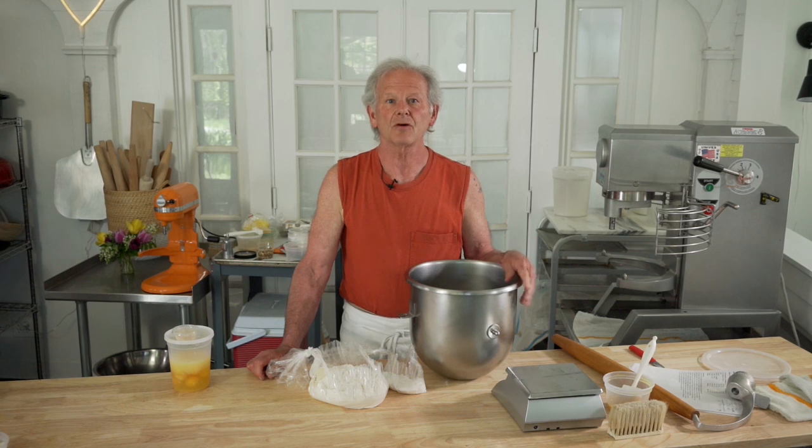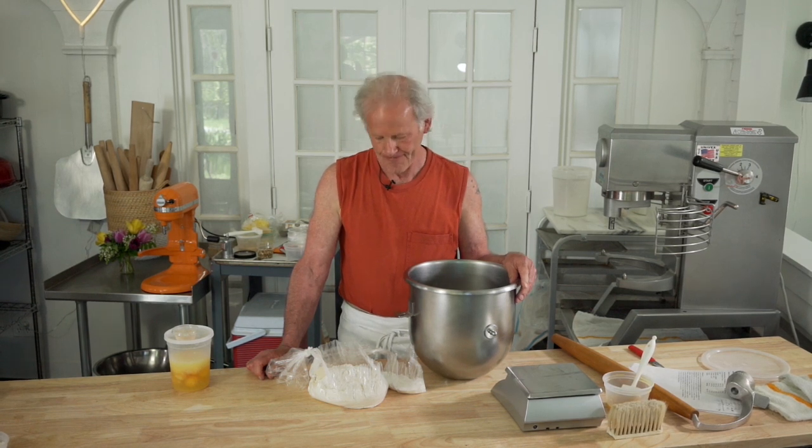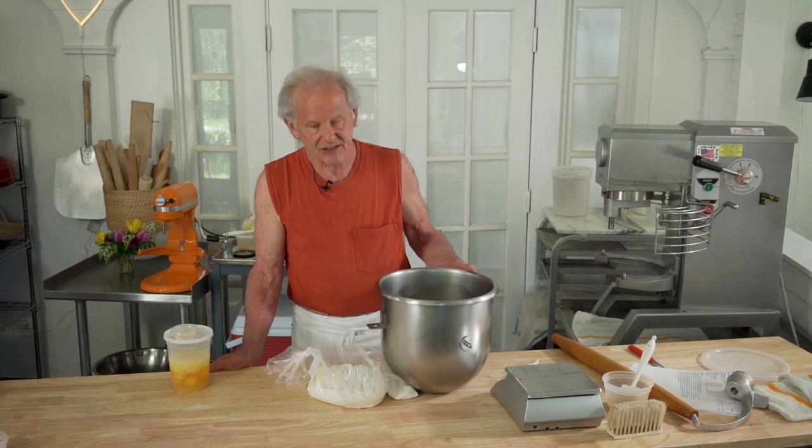Hello. I'm going to mix brioche dough. First, a little background. Brioche is one of the most extraordinary doughs possible for your repertoire. One reason is because it's so delicious, refined, and elegant. Another reason is because it's extremely versatile.